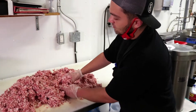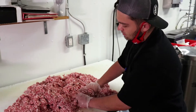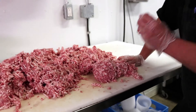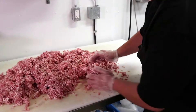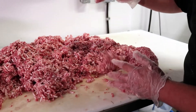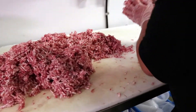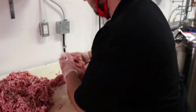The next step before we start stuffing is the mixture procedure. We just want to give it a light toss — nothing that will overwork the meat, where the meat will come out looking smeared and it will also affect the texture of the sausage. Just a light toss until you can feel it start sticking to your hand and you know that you're good to go. Then the next step I'm going to walk you through is our stuffing and linking procedure.